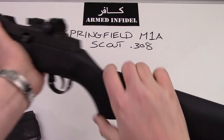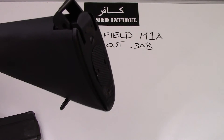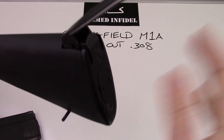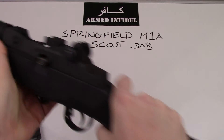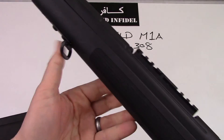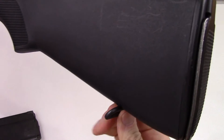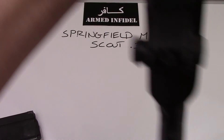This rifle comes standard with a rubber butt pad. I put the traditional M1 flip-up butt pad on there — it has a little storage compartment in the back for a cleaning kit or whatever you want. It's just personal preference; the rubber butt pad actually works extremely well, but I've always liked the look and feel of the M1 style. It also comes with front and rear sling swivels, which are nice and sturdy, so you can put a high-quality leather or nylon sling on it for a nice tight shooting stance.